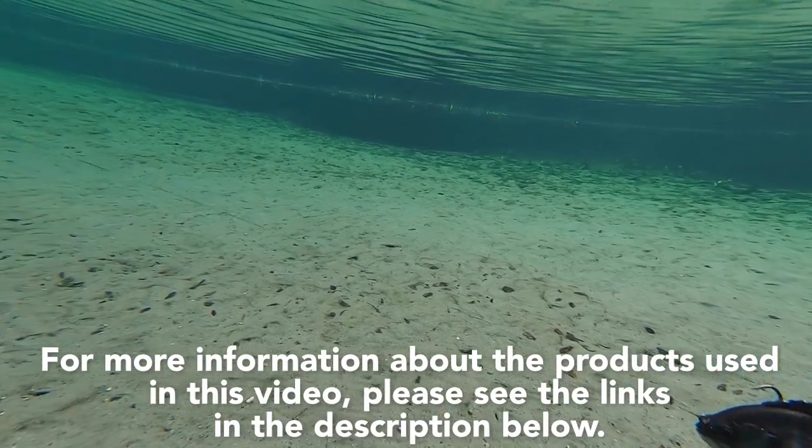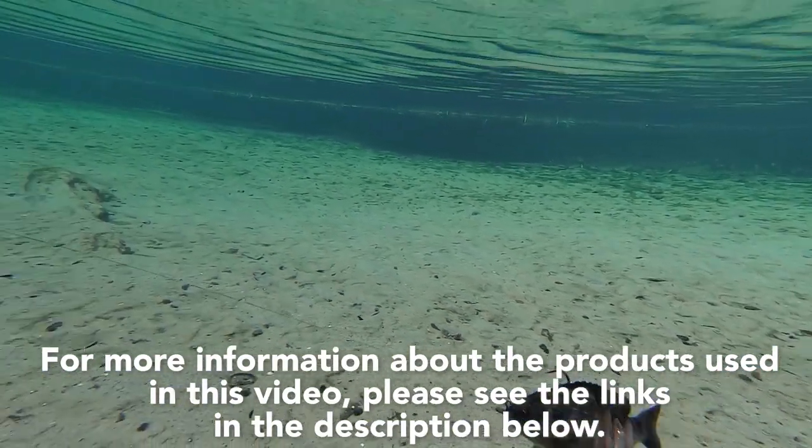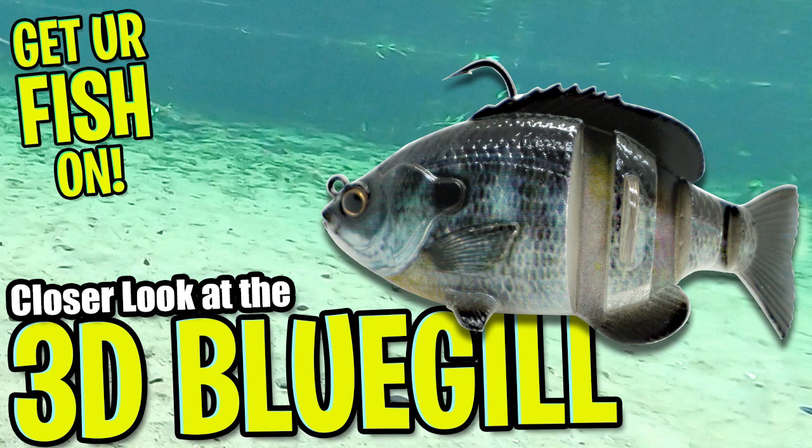For more information about this product and the products used in this video, please see the links in the description below. Thanks for watching our closer look of the Savage Gear 3D Bluegill.